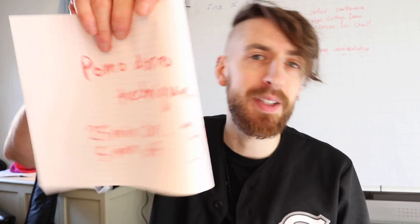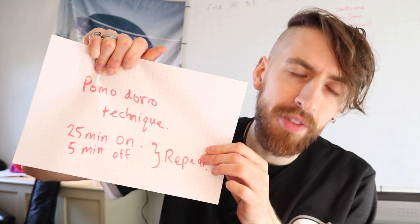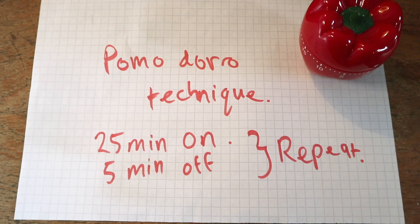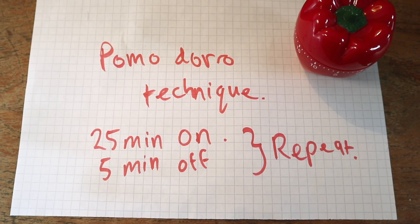The Pomodoro technique is a method of taking regular timed breaks. What is most common is 25 minutes on and then five minutes off, and then repeat.